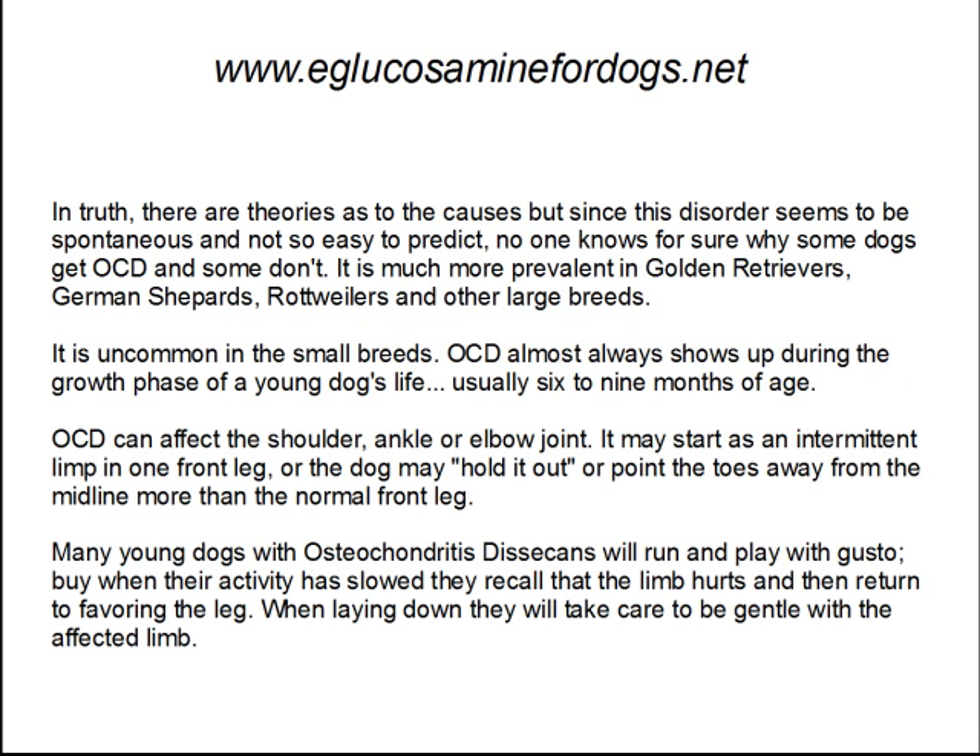The truth is, there are many theories as to the causes, but since this disorder seems to be spontaneous and not so easy to predict, no one knows for sure why some dogs get OCD and some don't. It's much more prevalent in Golden Retrievers, German Shepherds, Rottweilers, and other large breeds. It is uncommon in the small breeds. Osteochondritis almost always shows up during the growth phase of a young dog's life, usually between six to nine months of age.